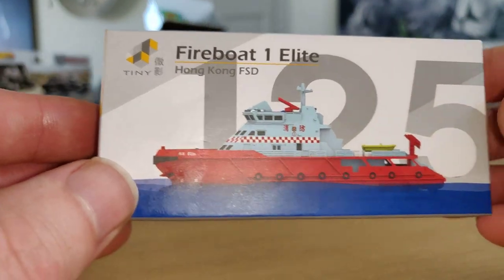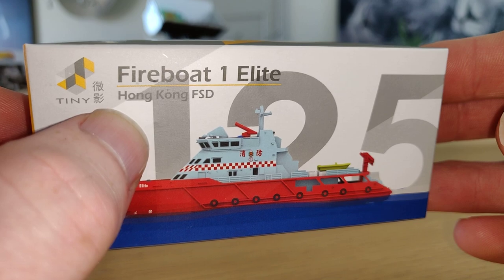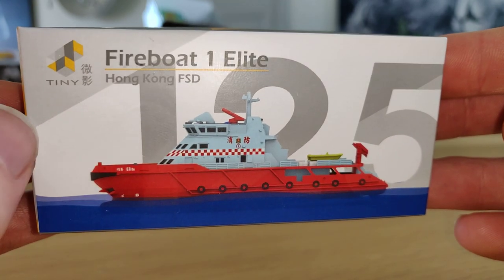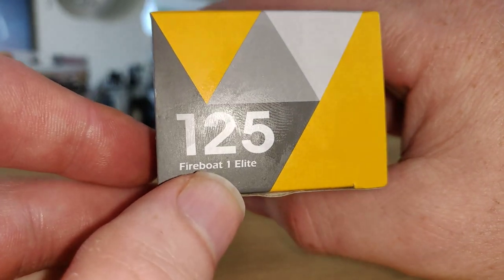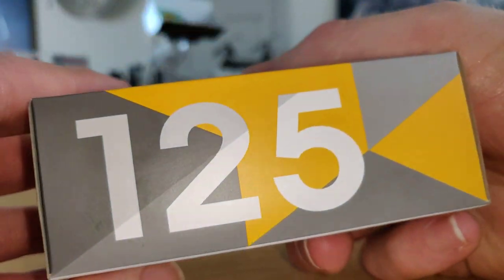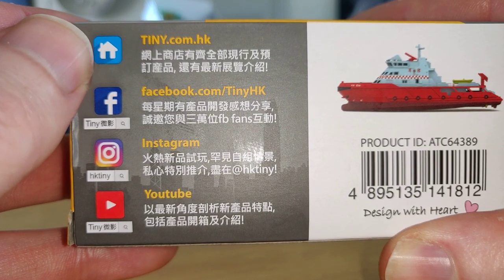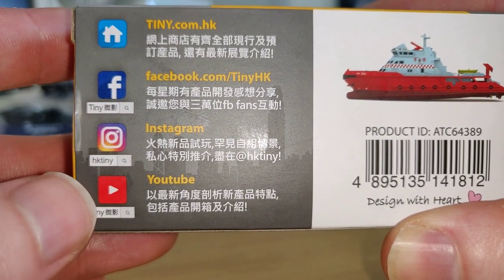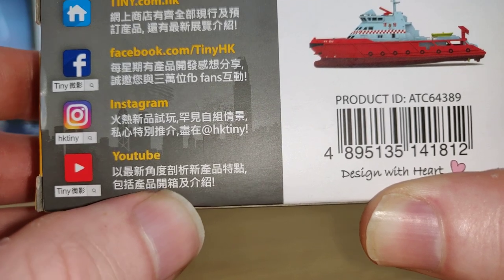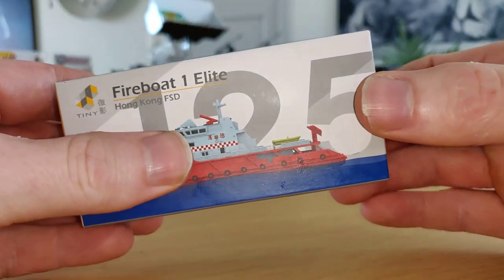Let's start with the boat. Taking a closer look at the package, you've got 'Tiny' and I think those Chinese signs mean 'toys.' It's a fire boat, 'One Elite' from the Hong Kong FSD. It's 125 fire boat one elite. There's an internet page, Facebook, Instagram, and YouTube, but the text is in Chinese so I can't read it — that's probably why I couldn't find anything on YouTube.